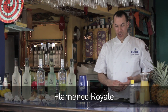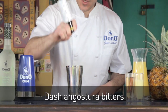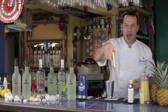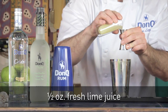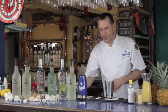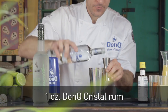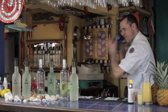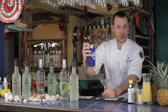Now we're going to be making the Flamenco Royale. This drink is very easy to make at home. It's simply a dash or two of bitters — bitters add a lot of complexity to the cocktail, it's the difference between a good drink and a great drink. Then half an ounce of simple syrup infused with cinnamon, half an ounce of fresh-pressed lime juice, and half an ounce of pineapple juice. We're going to split the base: one ounce of Don Q Mojito and one ounce of Don Q Crystal. Then strain it into a chilled cocktail glass.